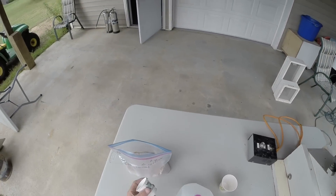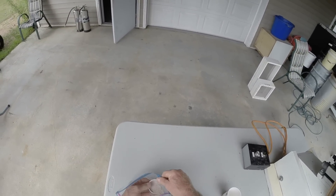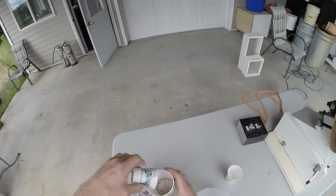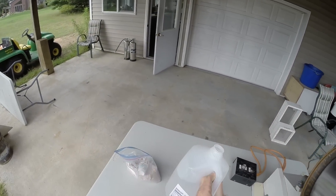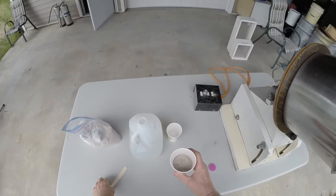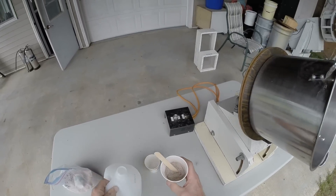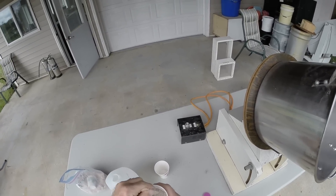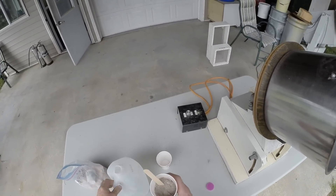First thing I'll do is take a Dixie cup full of composition and make a slurry with just plain distilled water. The thickness of the composition kind of dictates how well it will work, but when the stars are small, you want to have your composition be fairly thin.